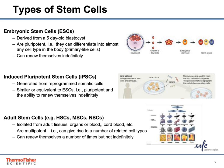Adult stem cells are considered multipotent and can give rise to only related cell types. In this talk, we're going to cover some of the options for culturing pluripotent stem cells.